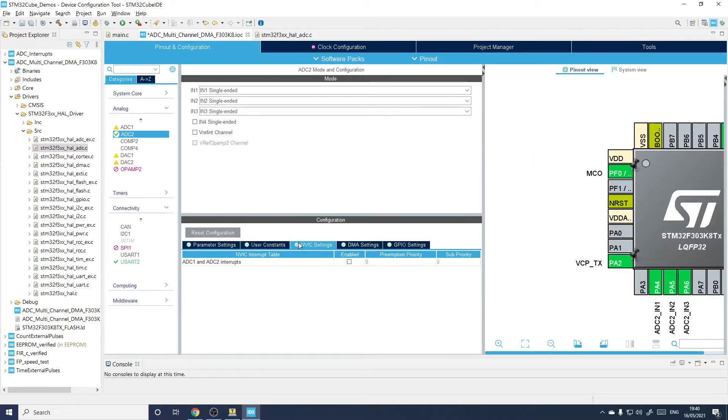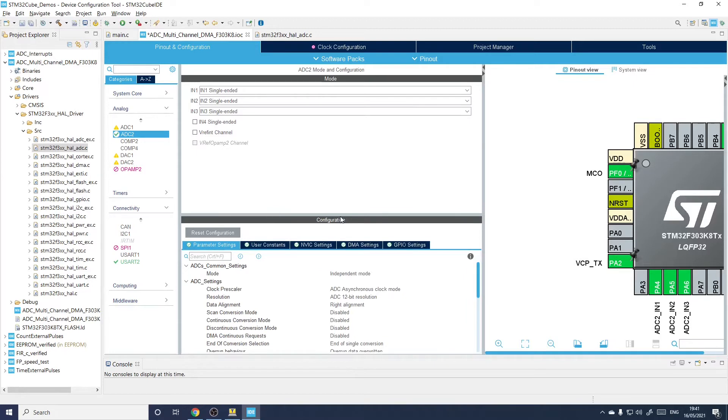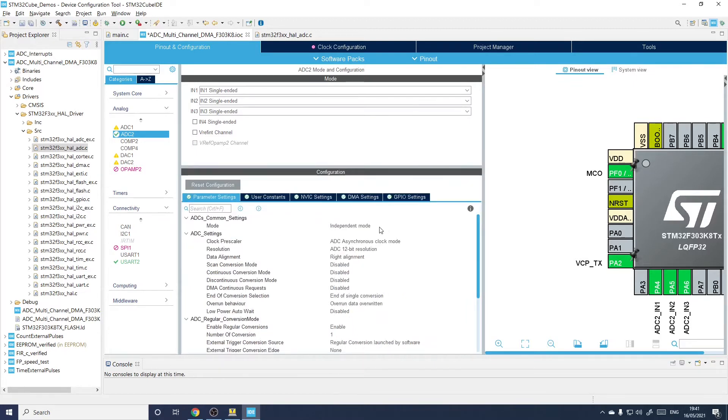Now for the setup in the Parameter Settings tab — make it blue. This is where it's all a bit confusing. You need to use scan mode if you want to convert more than one input to any given A-to-D converter — in this case ADC2. But I can't click 'enabled' yet, because you have to first tell it that you wish to perform three conversions. Once that's been done, scan mode automatically pings over to enabled.